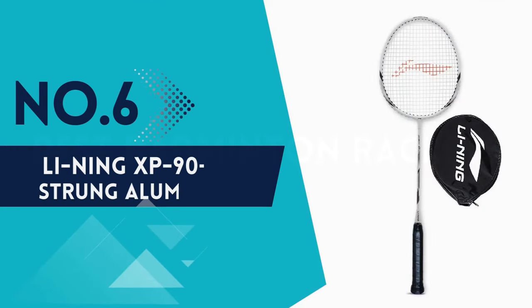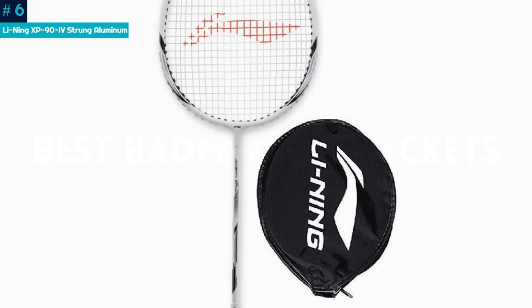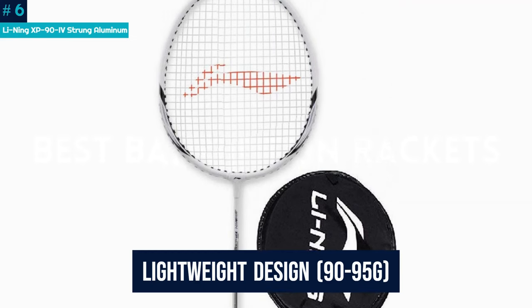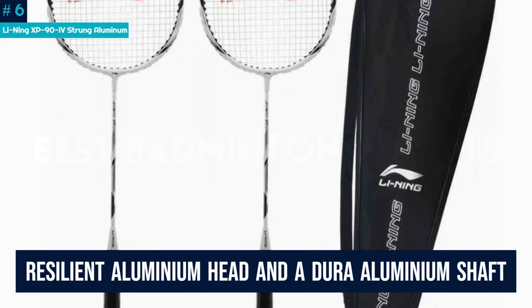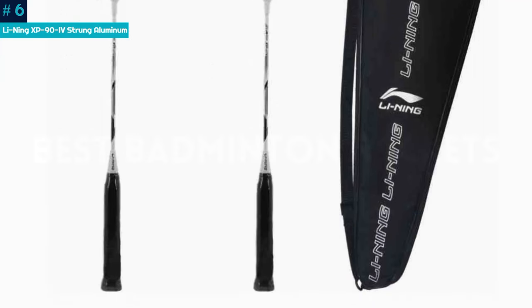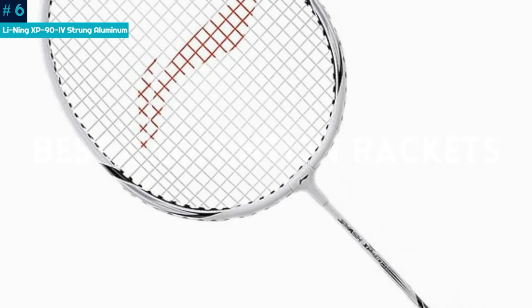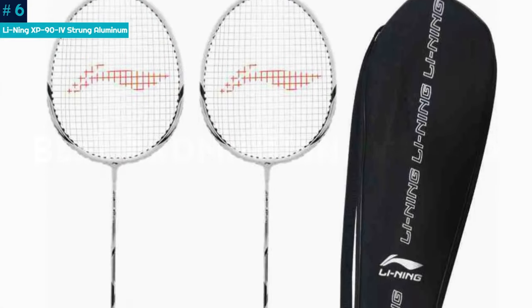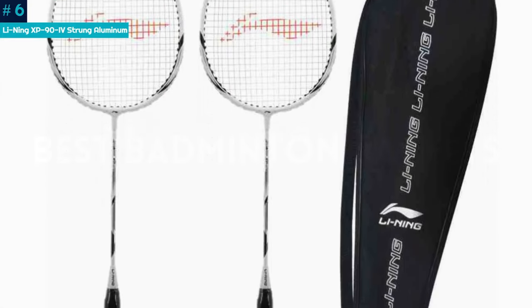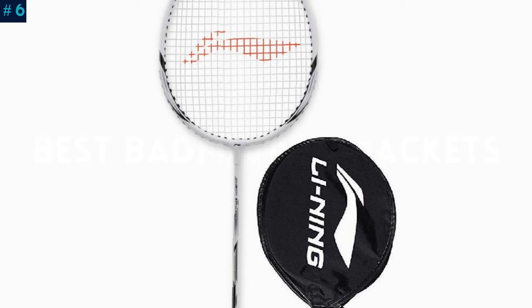Number 6: Lining XP94 Strung Aluminum. Discover your full badminton potential with the Lining XP94 Strung Aluminum Badminton Racket. Perfect for beginners, it boasts a lightweight design of 90-95 grams, a resilient aluminum head, and a dura aluminum shaft for enhanced maneuverability. The medium flexibility and oval head shape provide a sturdy feel, while the 18-20 lbs string level ensures optimal performance. The super light frame accelerates swing speed, making it an ideal choice for intense gameplay. Upgrade your badminton experience with this Lining Racket — a perfect blend of affordability, durability, and performance.